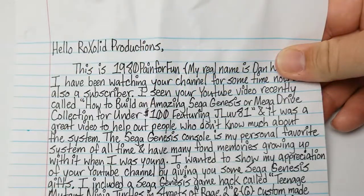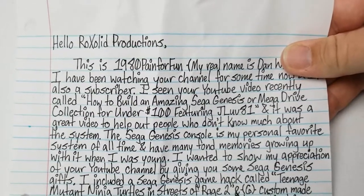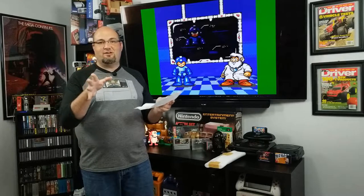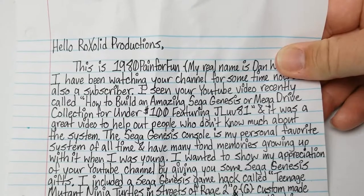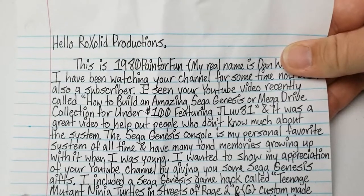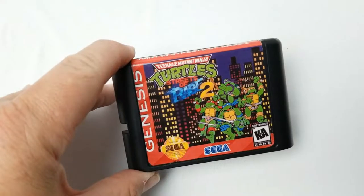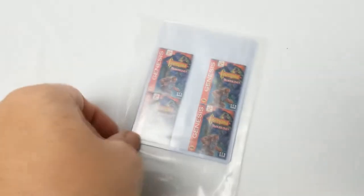Hello, Rock Solid Productions. This is 1980 Paint for Fun — my real name is Dan. I've been watching your channel for some time now and I'm also a subscriber. I've seen your YouTube video recently called 'How to Build an Amazing Sega Genesis or Mega Drive Collection for Under $100,' featuring the one and only JLove81. If you haven't checked out my girl JLove, go ahead and hit that icon right up there — she's got some great video content too. It was a great video to help out people who don't know much about the system. The Sega Genesis console is his personal favorite system of all time, and I have many fond memories growing up with it when I was young.